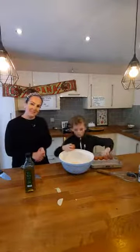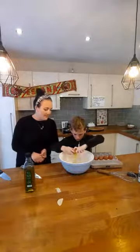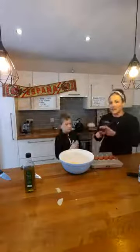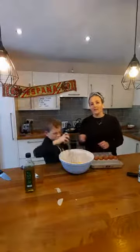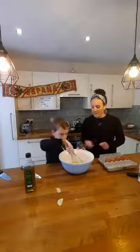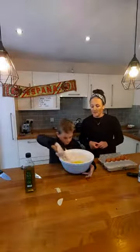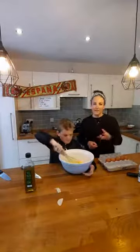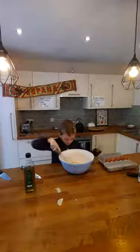Once you've got all those eggs cracked into the bowl, get your whisk and mix them. If you've got an electric whisk, you could use that - it might be a bit quicker. Mix as well as you can - keep mixing until it's really, really fluffy. I'll give you a chance to do that - pause the video here.